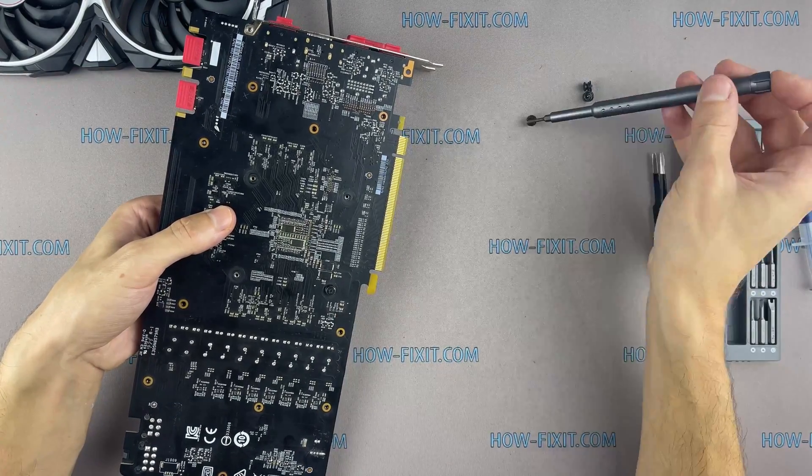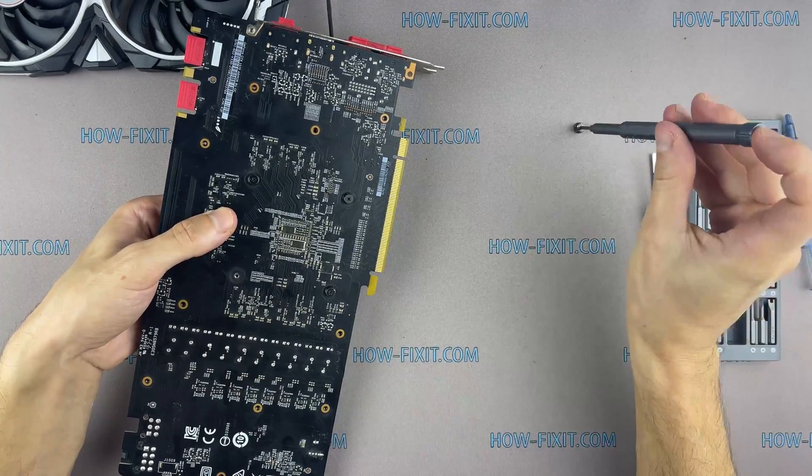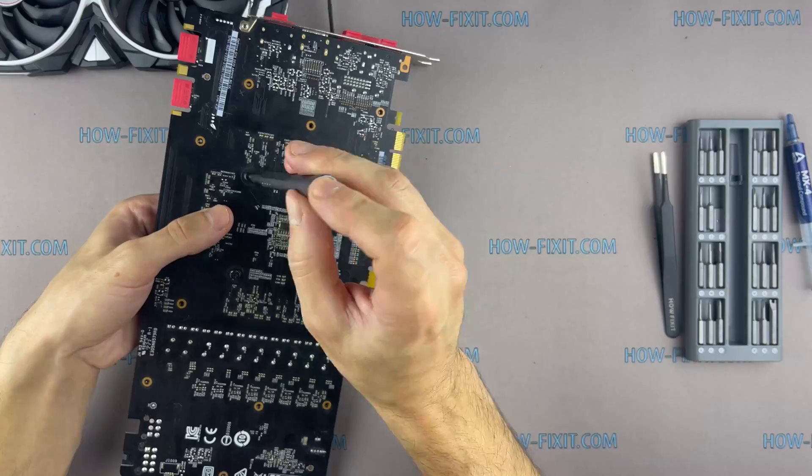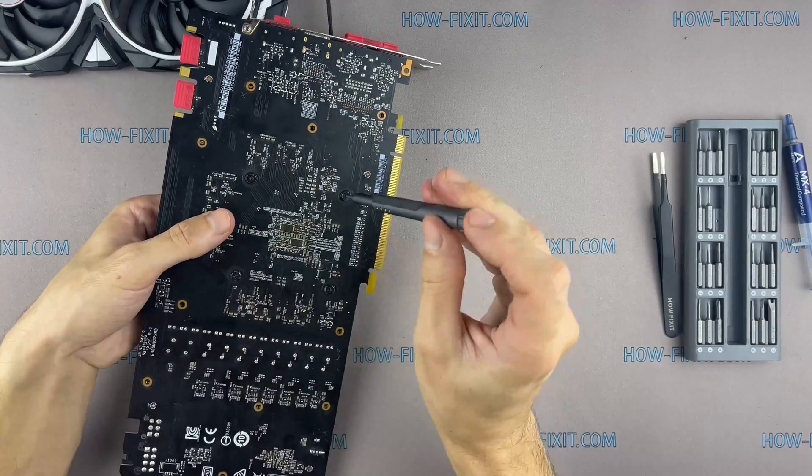Please note how I tighten the screws. It is necessary to tighten the screws evenly on each side, a few turns of each screw. If you tighten a screw immediately and completely, there is a risk that you may damage the GPU chip.